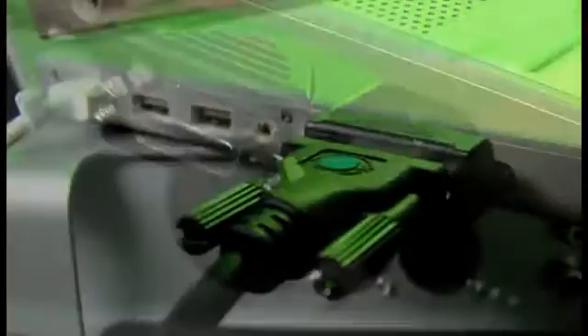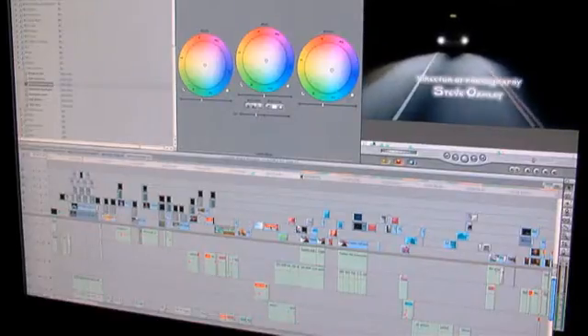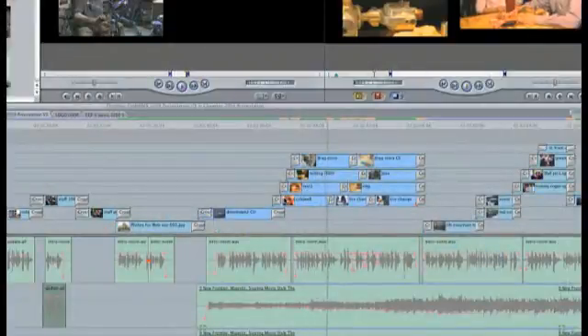Matrox MX-02 connects to a MacBook Pro via the ExpressCard 34 slot. With Final Cut Pro and FireWire 800 storage, transfer speeds are fast enough to edit multiple layers of uncompressed SD or compressed HD footage.